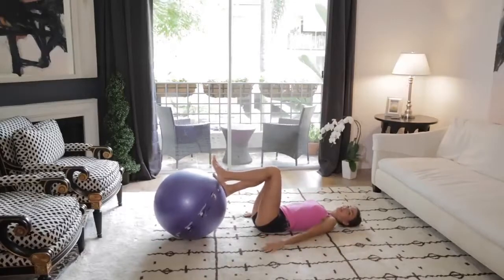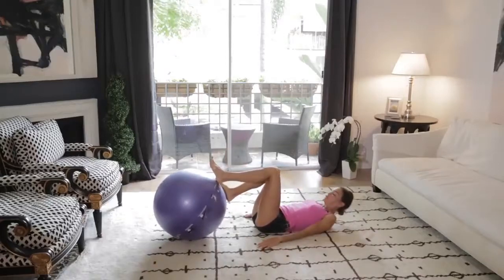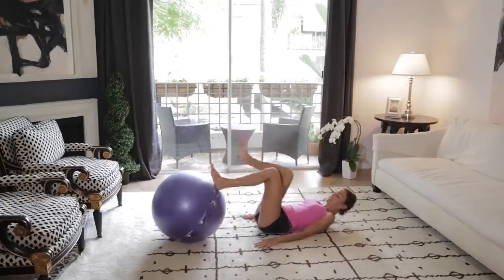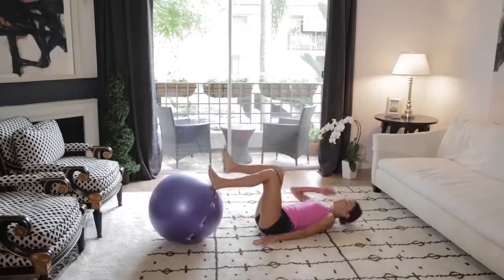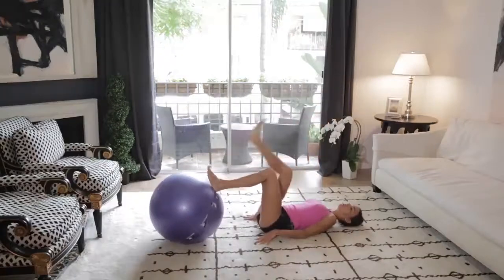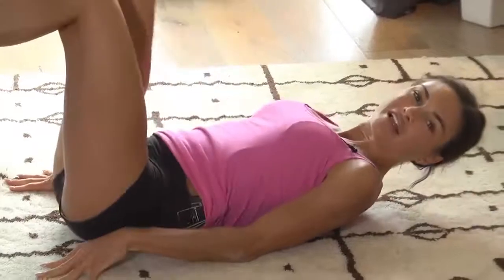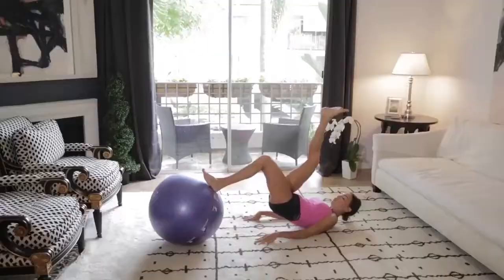Next exercise, one leg is going to work on the ball. So you're going to press into the ball and kick up. Press in, kick it up. With force, kick it up. All about repetition here. We're going to do 6 more. 5, 4, stay with me, 3, 2, 1. And switch sides here, do that whole thing on the other side.